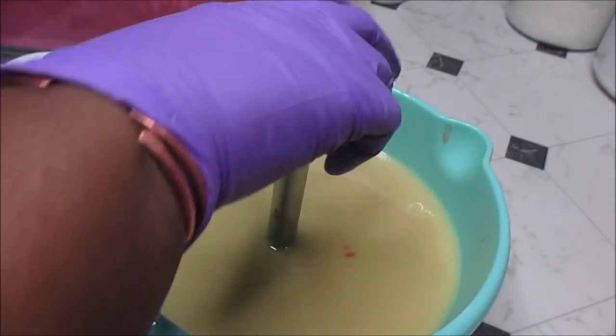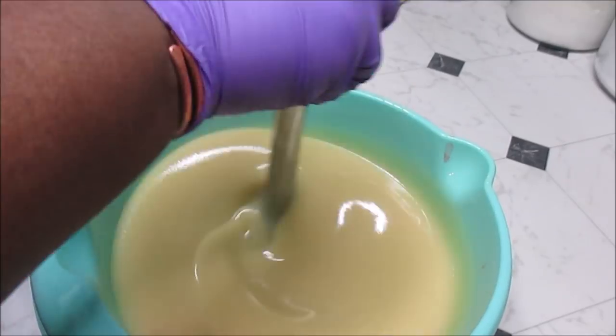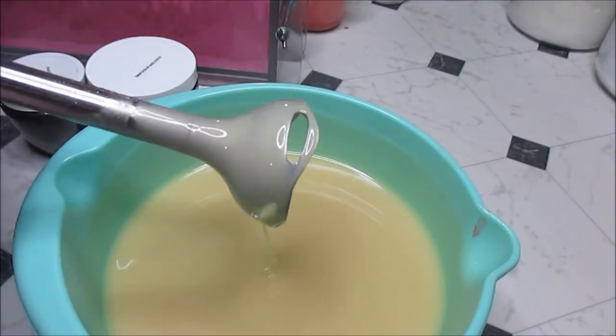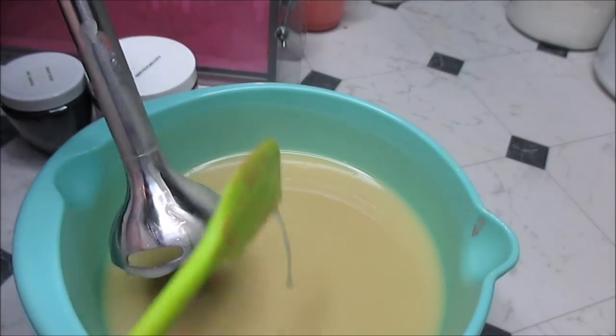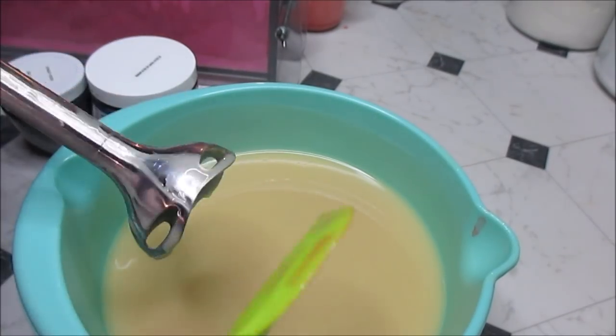Everything is prepped and primed and ready to go. This is just my soap batter with nothing in it. I'm going to do a mixture of black mica and activated charcoal for my black.